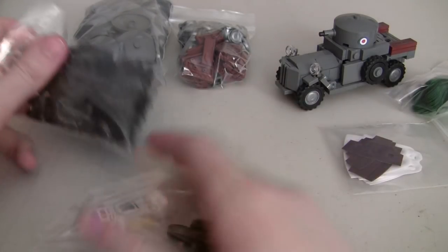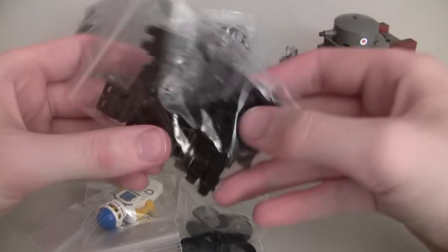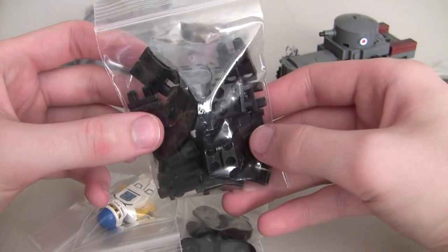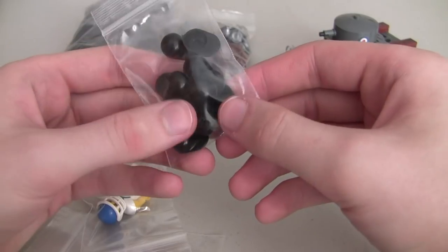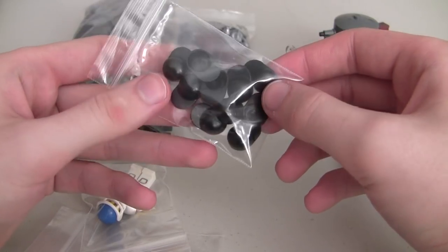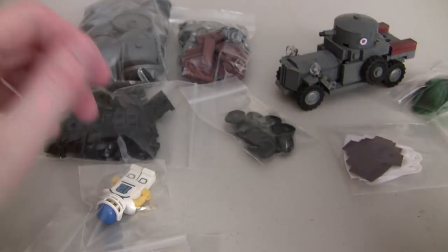So we have some black legs - I believe I ordered 20 of them, or maybe I just bought all they had left. These are brand new black legs for a project. And then we've also got about 10 caps - these are just generic LEGO hats in black. Those are kind of for a custom project.